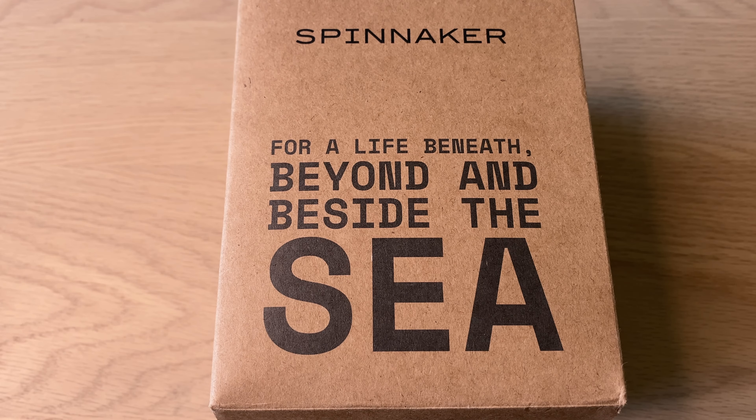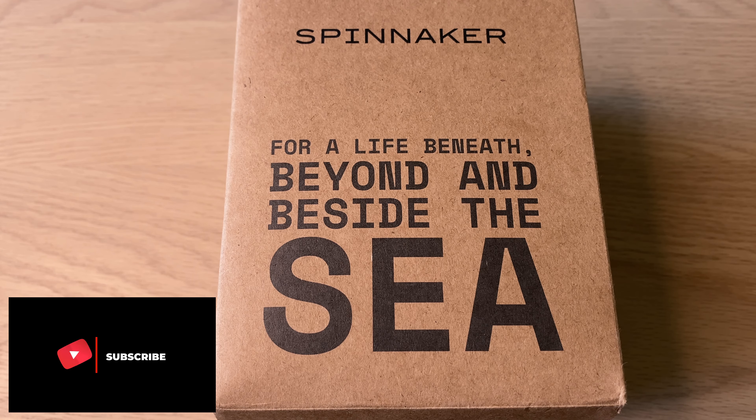Hello watch fans, it's Anders here on the WatchOn channel. Today I can finally do the full review and reveal of this new Spinnaker Croft mid-size watch.